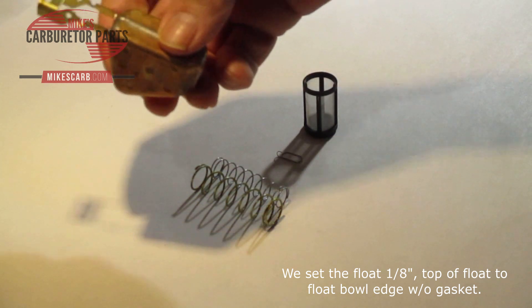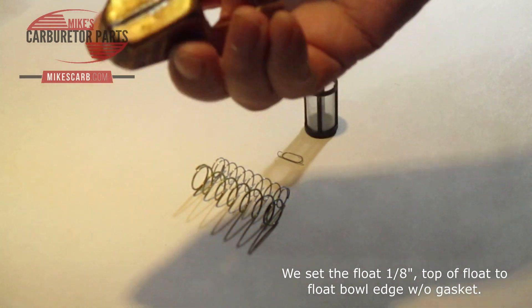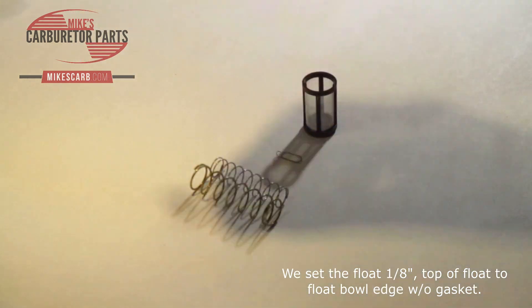It has a new brass float. We are shying away from nitro fill because so many of them that are made now are just not holding up to the ethanol. So we're trying to go exclusive brass when we can.